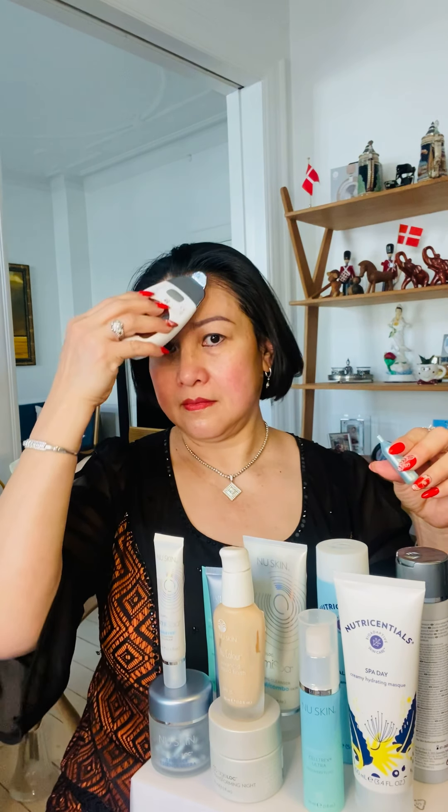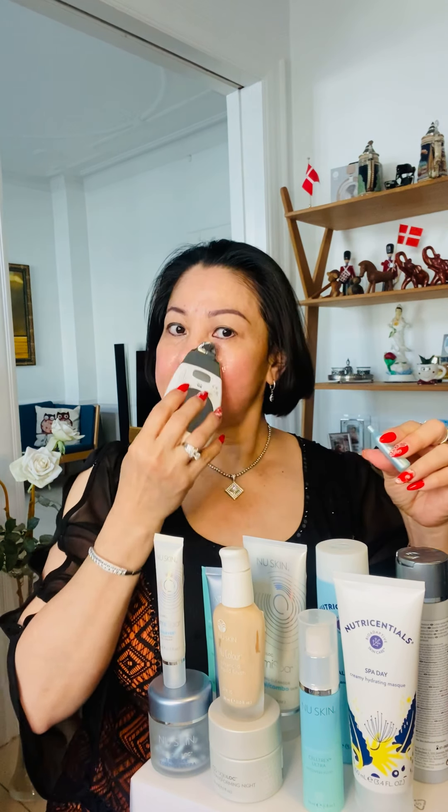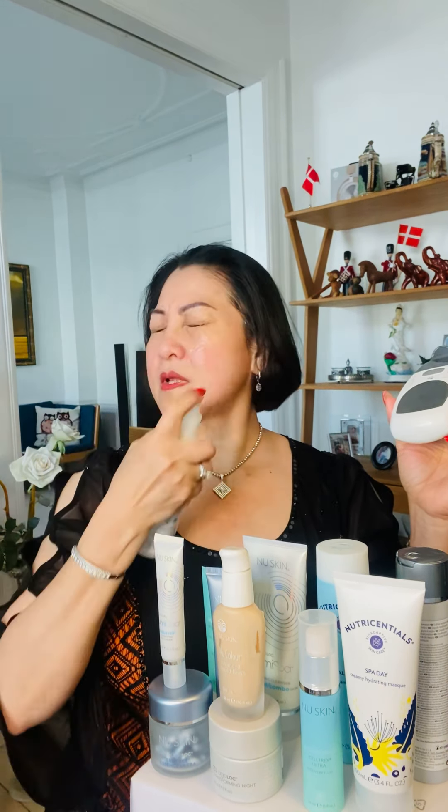Yes, this is the blue gel. And the same way, you can put some more water on this one. Hi, my name is Tini de Franza and today I'm going to attempt to explain to you how Galvanic works with HLAC facial gels.